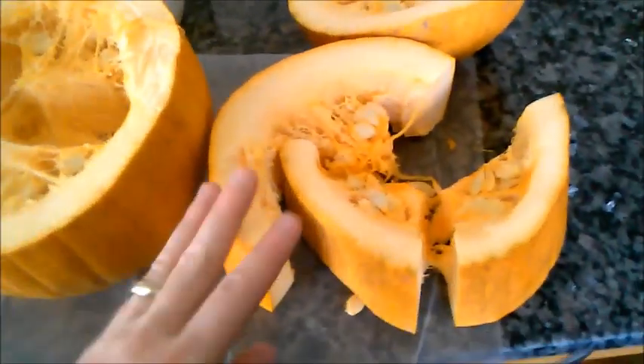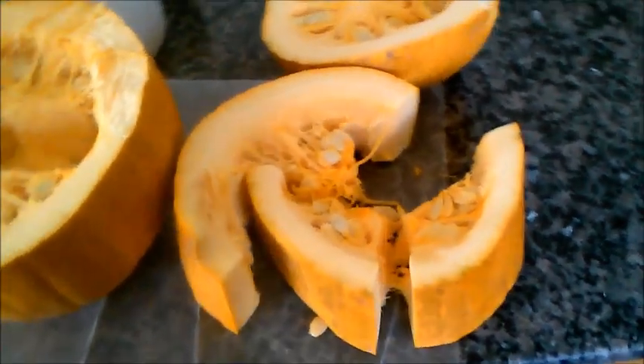This goes to the baby goats. This will go to the chickens and each one of these will go to the rabbits.